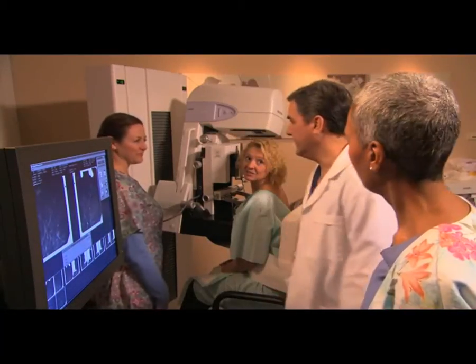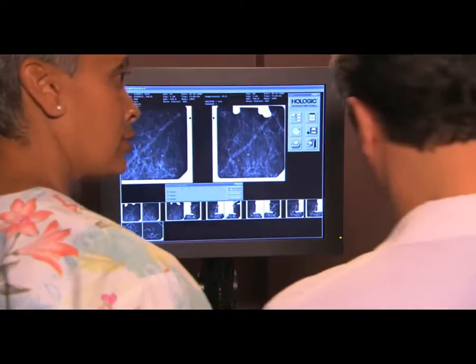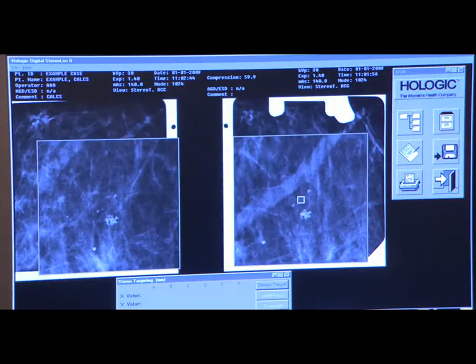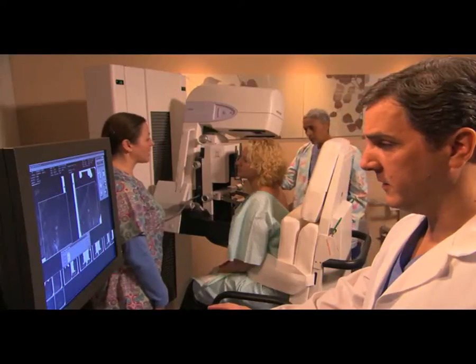Now that you're ready, your physician comes into the room. A computer is used to mark the target area on both stereo images, which gives a set of numbers to use as a guide to precisely position the biopsy device.